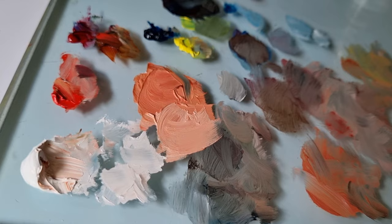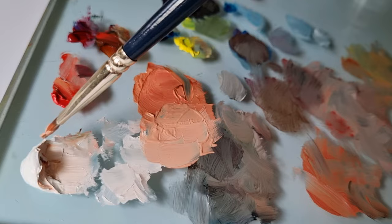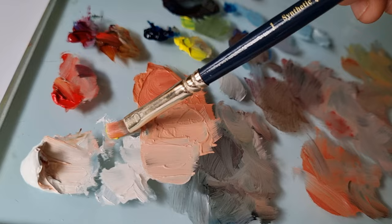You should also keep in mind there is nothing called a single skin tone, because skin is composed of many different colors like pinks, blues, purples, greens, and yellows. So you should adjust your base tone to whatever shade you see on your reference picture. For example, if you see a yellow tone, just take some lemon yellow and mix it with the base tone and you have a yellow-tinted skin tone. This also goes for any other tones like purples, blues, even grays.